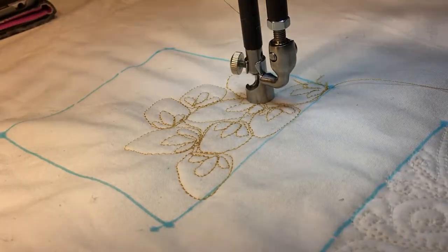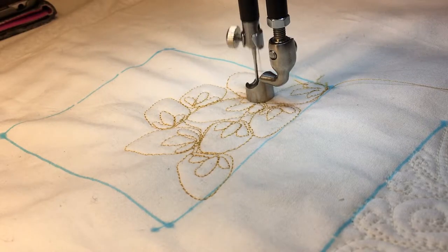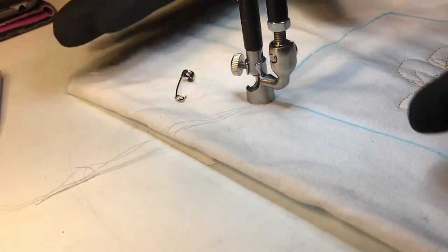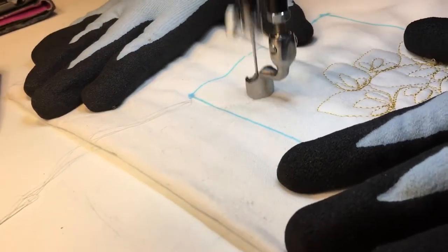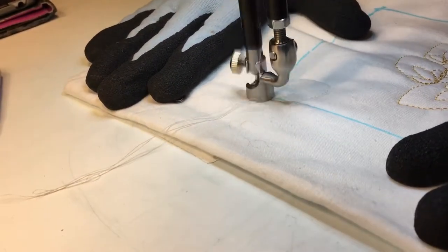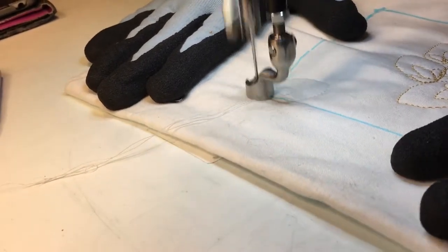I'm going to change thread color and let you see this in a more matching thread. So this is strawberries in matching thread. Again, you're going to make a kind of rounded triangle, kind of strawberry shape, and then three little leaves at the bottom.